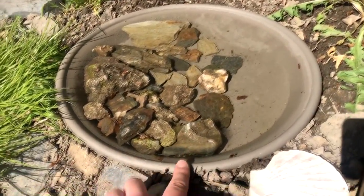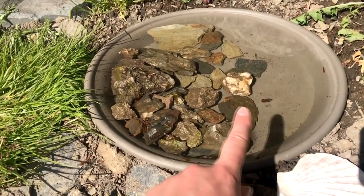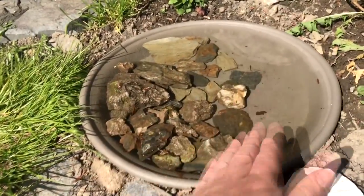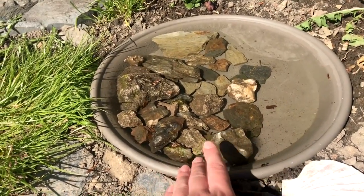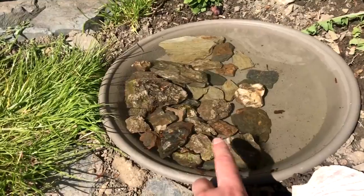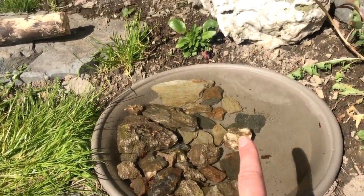We're using this as a water bowl because we've been really struggling to find something shallow enough. It's the tray for underneath a plant pot, and we've put it in there with loads of rocks so she can get in and out very easily. She hasn't found it yet but I'm sure she will.